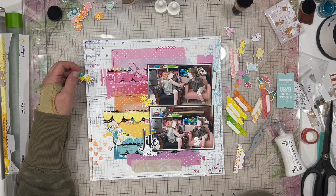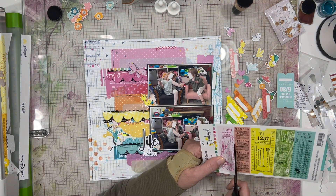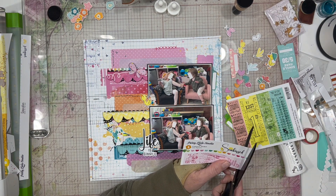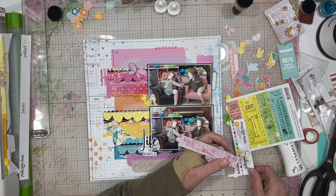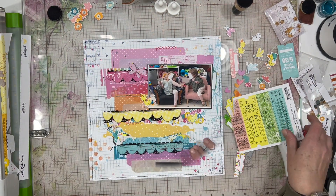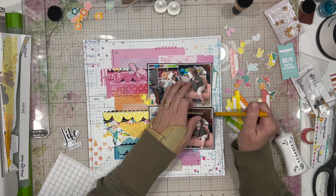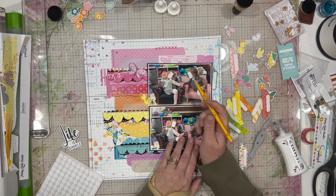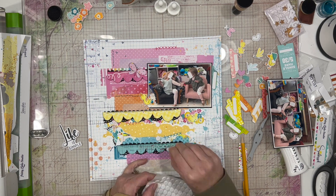I haven't decided 100% where my title is going to go, so I'm just playing around with that, and then I'm playing around with a couple of the little animals. I've got the butterfly already attached to the pink. I decided to bring in something turquoise to the turquoise area and yellow to the yellow area, so I brought in the little yellow duck and this turquoise-y bird. I think they're super cute, so I'm going to go ahead and add those.